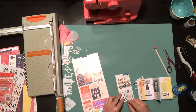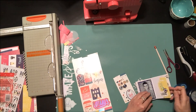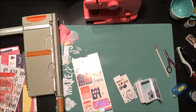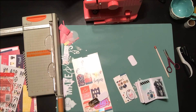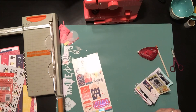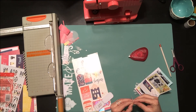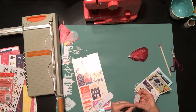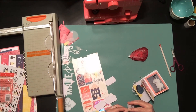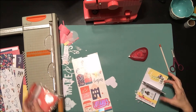Now I'm going through and adding some fun bits to the inside of the layouts. I also did a little bit of stamping — stamping is a great way to add a little texture and interest to the inside of your album. I also have some tiny little tickets that are almost like little journaling spots, which are perfect for this mini album size. I'm tucking a few of those around my photos so I can add journaling later on.